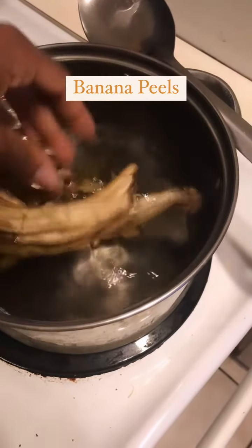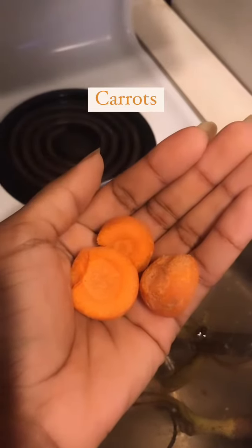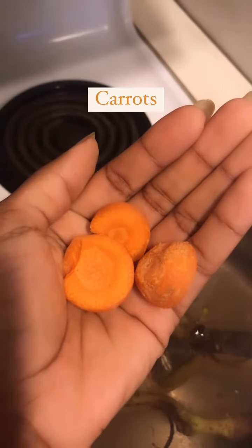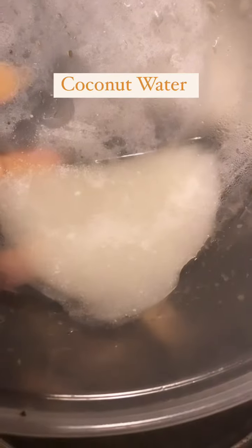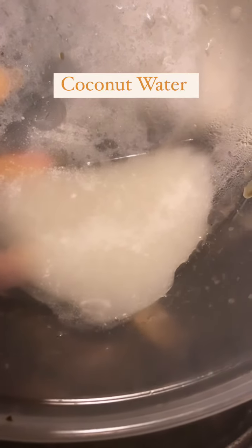You can go ahead and add your peels. We're going to add a couple pieces of carrots in there. Go ahead and add your broth. I'm going to add a fourth of a cup of coconut water.